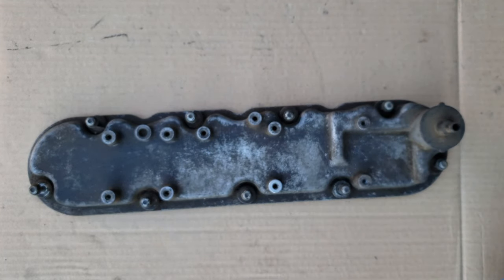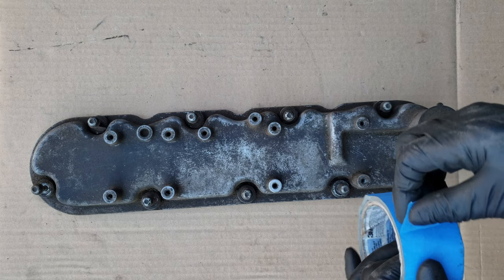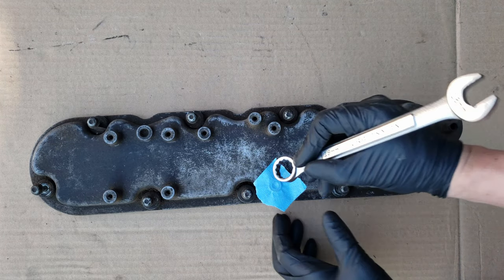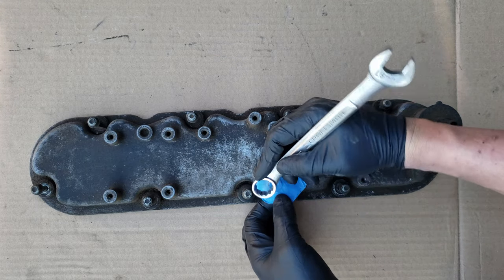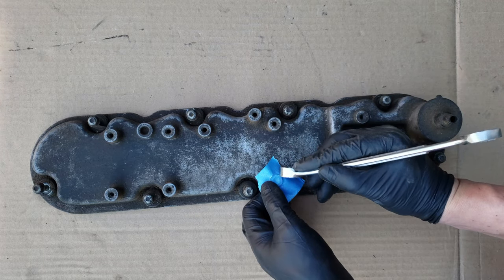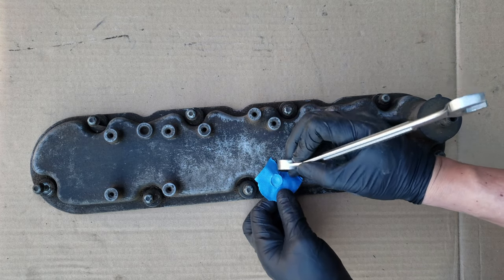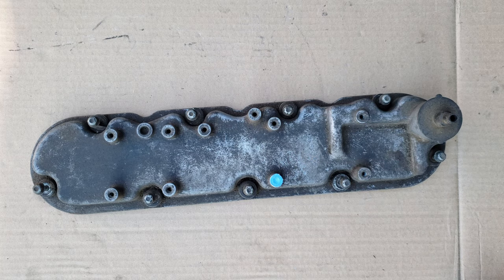One tip when you're masking these holes: what I do is I cut a piece of tape and place it on them, then I use a wrench or something similar and go around the top edge. That'll trim the tape up pretty good and pretty quick. Then just remove the other piece and we can repeat this for the rest.